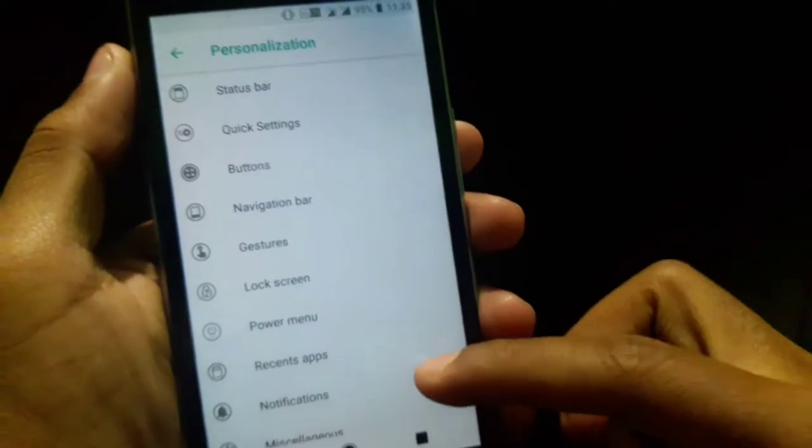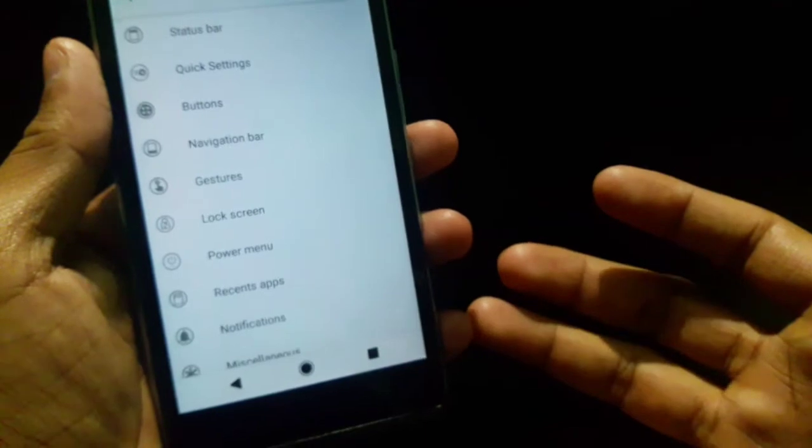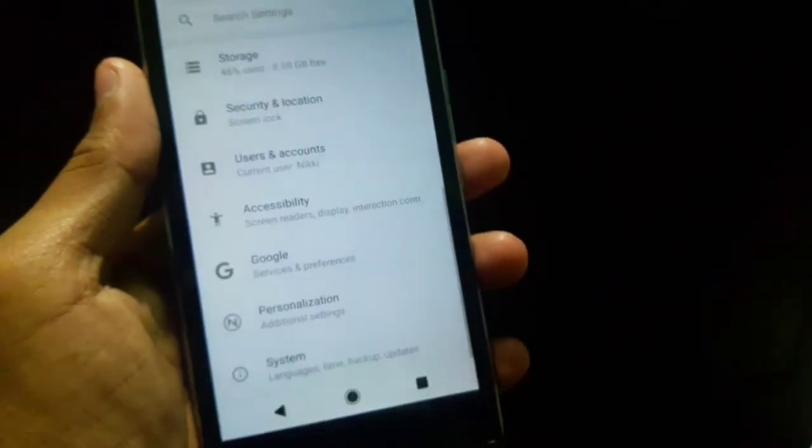This is the status bar, the navigation bar, and the user bar settings. This is what I am using here — I am using this ROM.